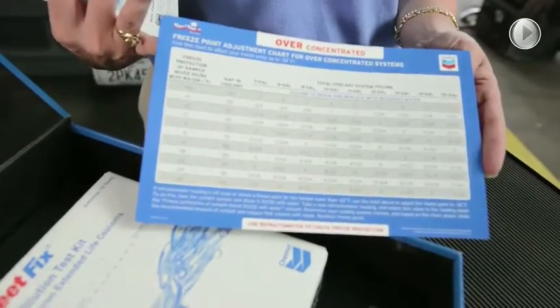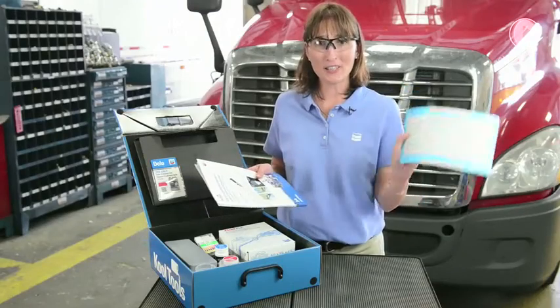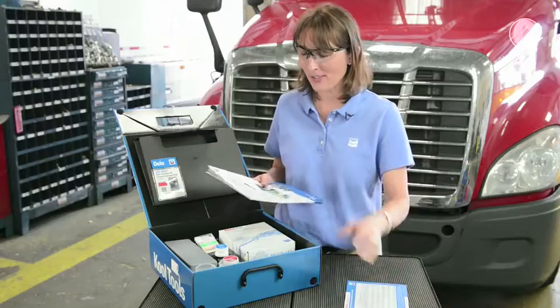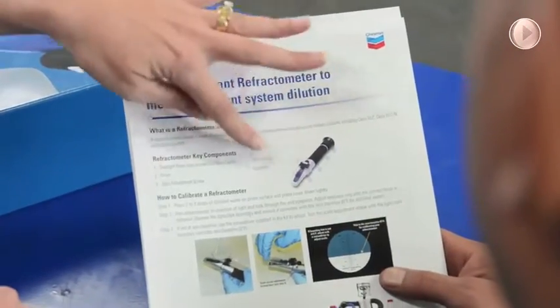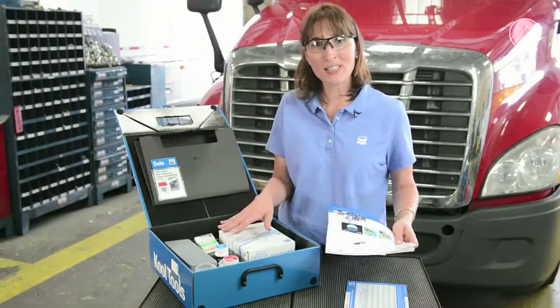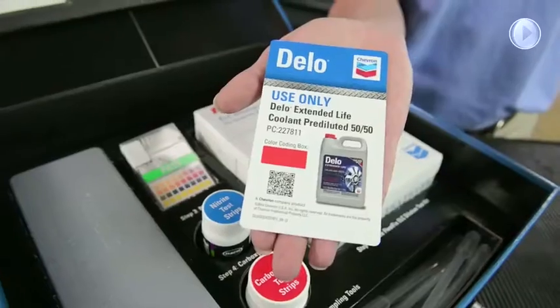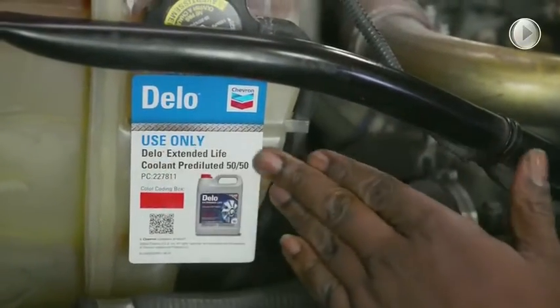The instructional documents included in the Coolant Maintenance Kit cover an over- and underconcentrated chart to adjust your coolant, instructions on how to interpret the refractometer, pH test strips, nitrite test strips, carboxylate test strips, and how to use the Dello ELC Dilution Test Kit. It's all inclusive for both on-highway and off-highway fleets.